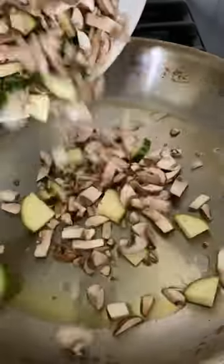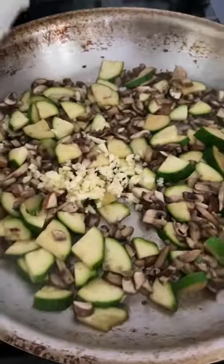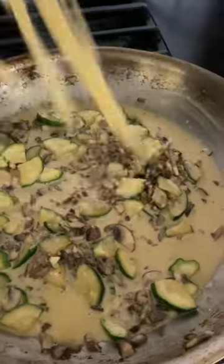We're going to start with our pasta, then into a skillet we're going to add some olive oil with zucchini and mushrooms. Add in some salt and pepper, garlic, some butter, heavy cream, parmesan cheese. This is going to get so creamy and delicious. Then add in that pasta.